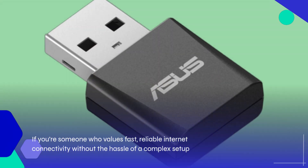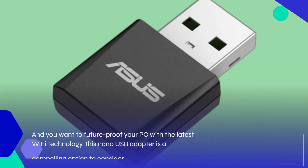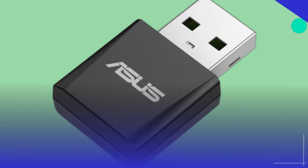If you're someone who values fast, reliable internet connectivity without the hassle of a complex setup, and you want to future-proof your PC with the latest Wi-Fi technology, this nano USB adapter is a compelling option to consider.